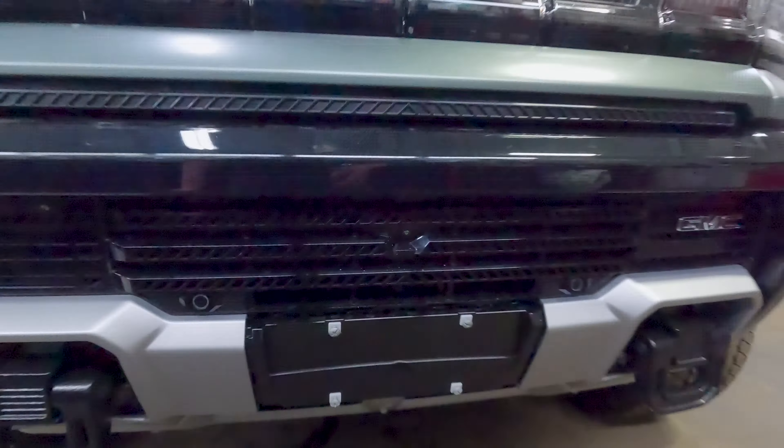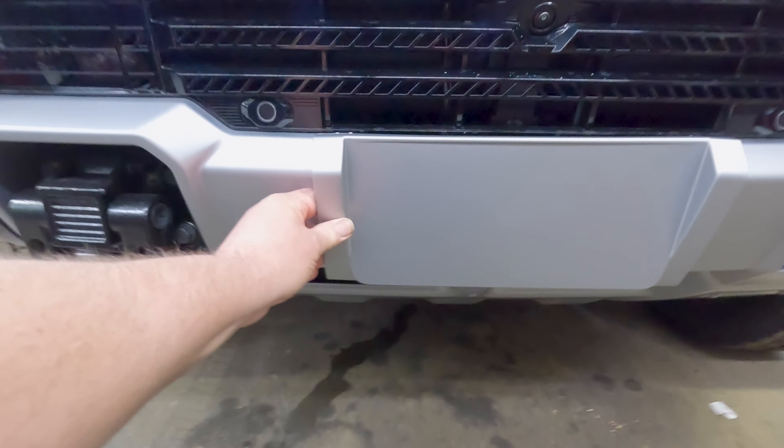In BC, we need a front license plate. It's kind of cool that they had a cover that covers it up, but you can't tell it's there.